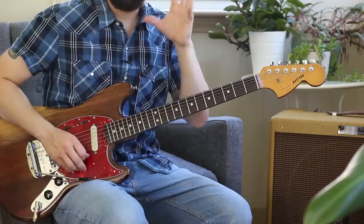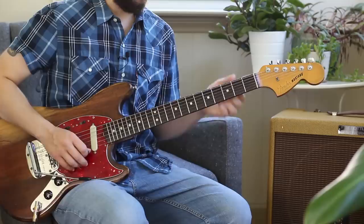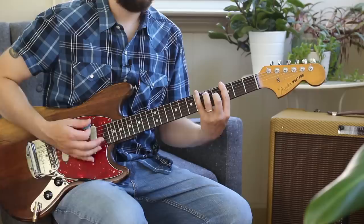One octave, then the other octave. Now let's do both octaves going the other way — that's all I did. Upper octave coming down, then lower octave coming down — just backwards.